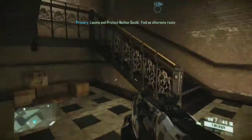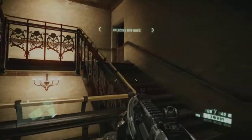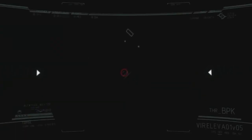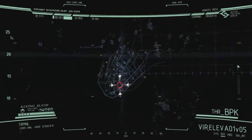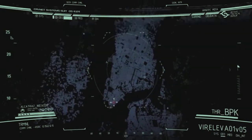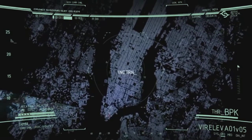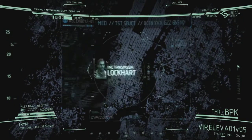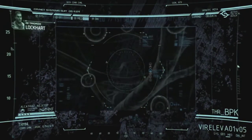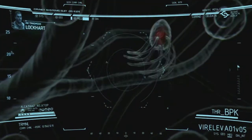This game looks absolutely fantastic, and it's now two years old with Crysis 3 recently coming out. It has come out in the US but being in the UK we won't get Crysis 3 until Friday, which is a bit of a pain. Everything seems to be running absolutely smooth. It does seem a tiny bit laggy on the audio - I'm not sure if it's my sound or the actual game; I'll have to sort that out later.